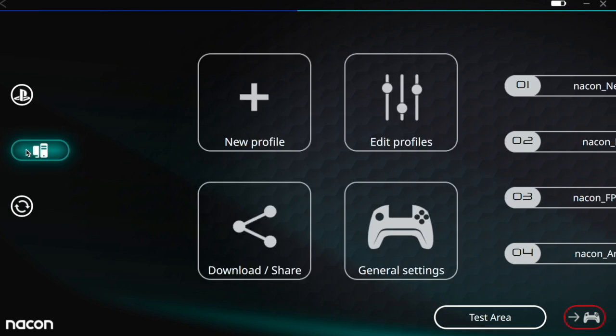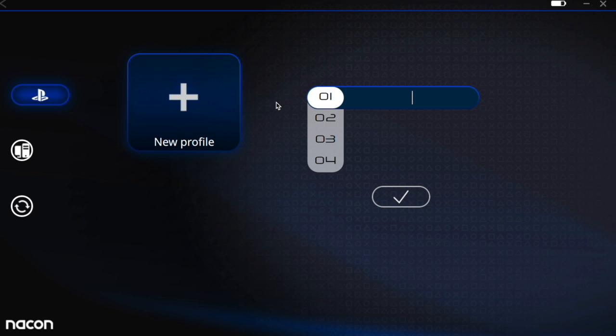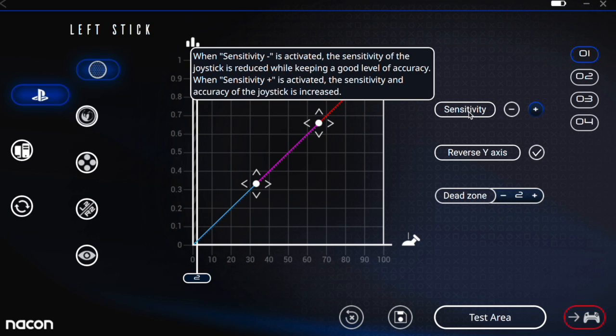Looking over here we have options for PC and PS4, so you can program for both. We've got our profiles — edit, program profiles, download and share them. I'll create a new profile and name it Goshuki. We get an overview of all the settings on the controller including shortcuts and sensitivity. For the left stick you can test different response curves — I typically just like the regular response curve. Over here we have sensitivity so you can adjust that per game.